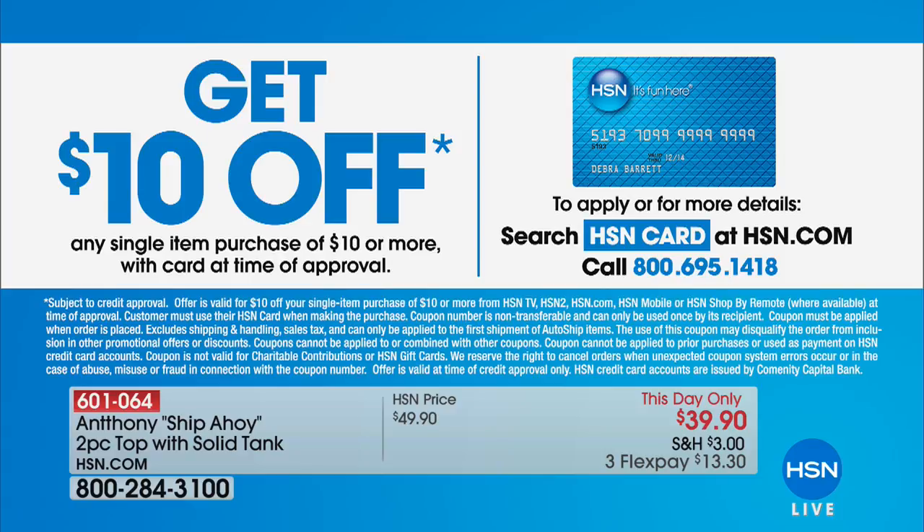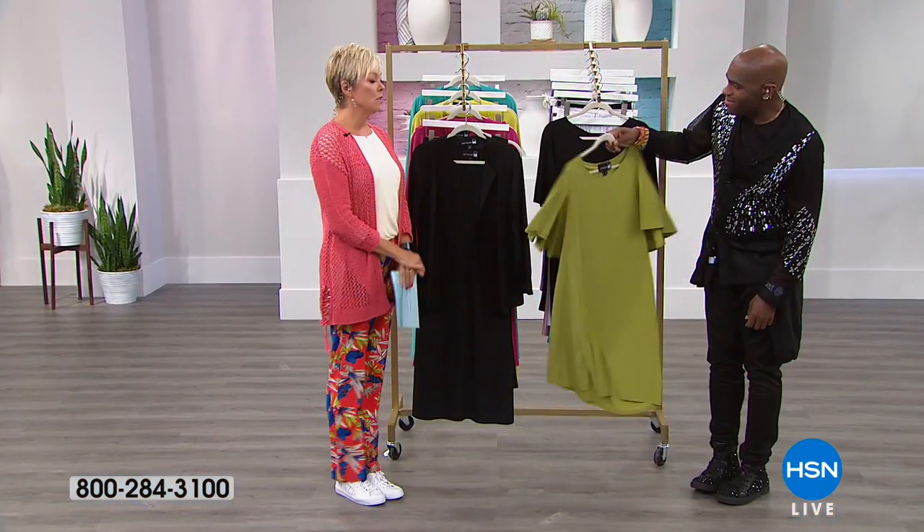If you're not yet an HSN cardholder, you should be — call for approval today or go to HSN.com. When you get approved, you can take ten dollars off your first purchase — on this top and tank, the dress that's coming up, or anything you want.